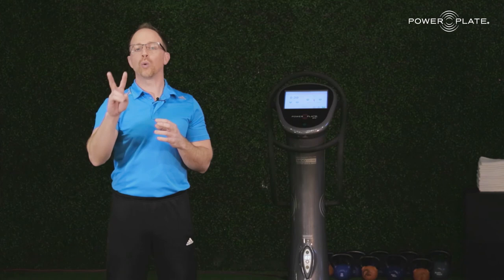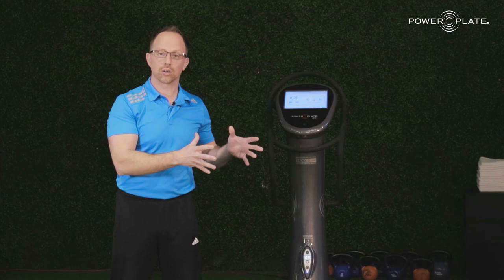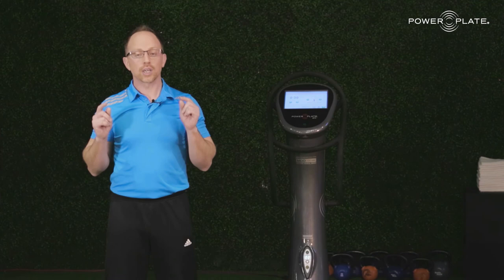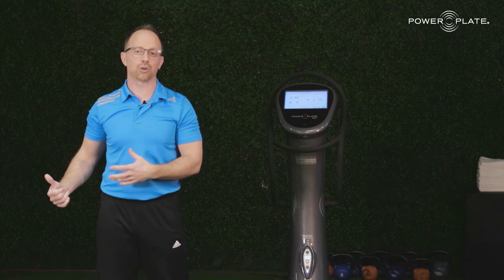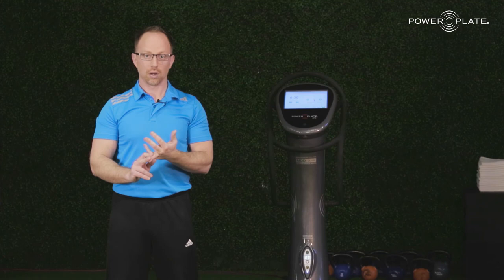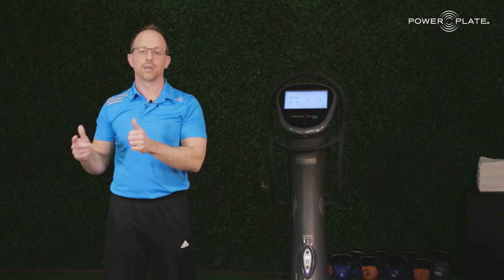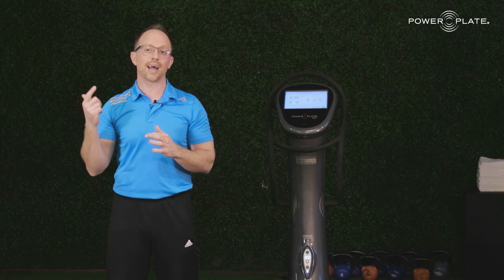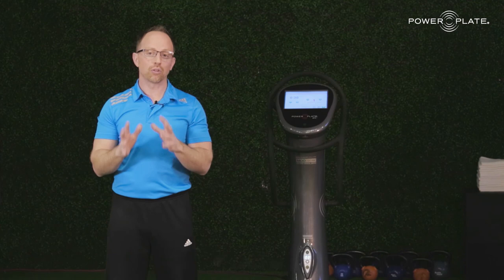We've taken you through two product sciences: product science technology — how does it work — and product science response — how does it impact the body. Now we get into the fun stuff — program science — how do I use it? There are four main systems this positively enhances: neurological, musculoskeletal, proprioceptive, and circulatory. What that leads to is outcomes all clients need: increased circulation, increased soft tissue extensibility, increased flexibility, stability and balance, increased strength, speed and power, and increased recovery and regeneration. We're going to take you through our three essentials — prepare, perform, recover — and show you how to apply it.